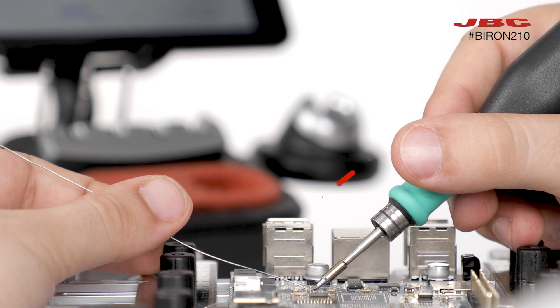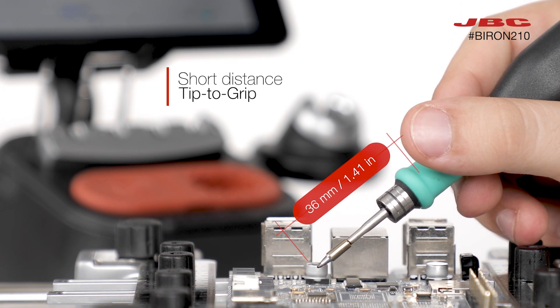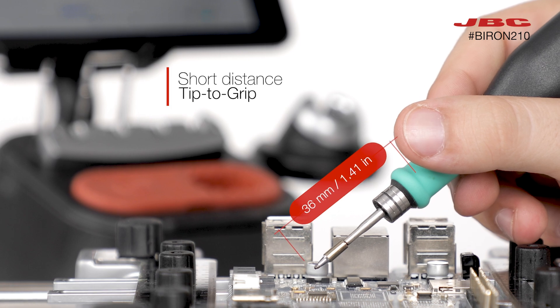The B-Iron features a short grip-to-tip distance, allowing you to work with unparalleled accuracy and precision.